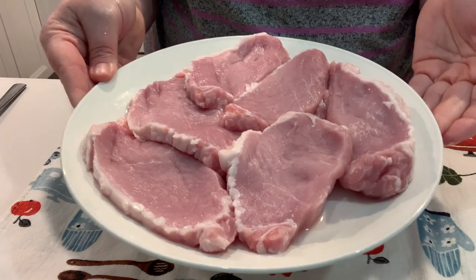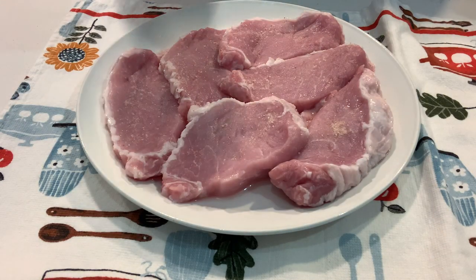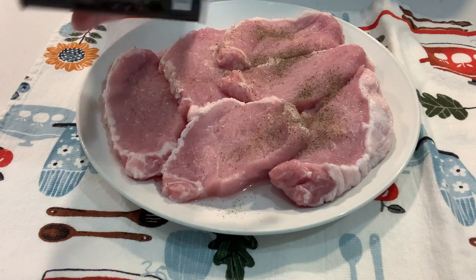It is so simple — very few ingredients. I think the real key with pork is don't overcook it. You want to make sure you get it cooked all the way through, but you don't want to overcook it where it's dry and tough.